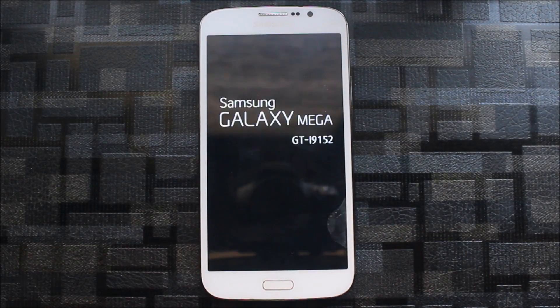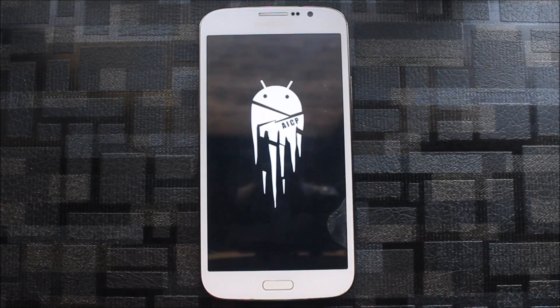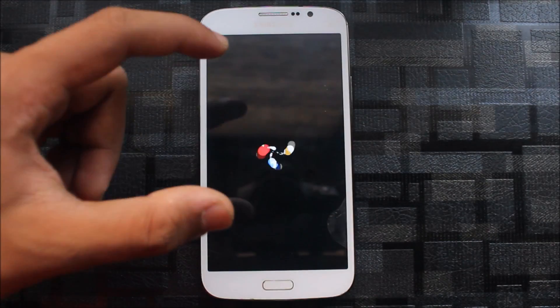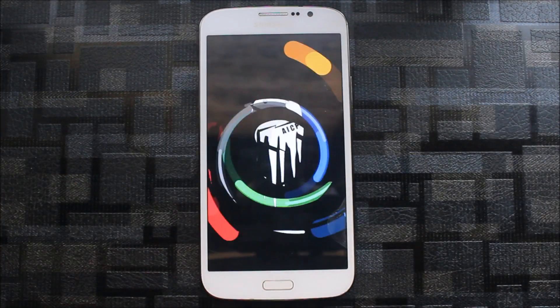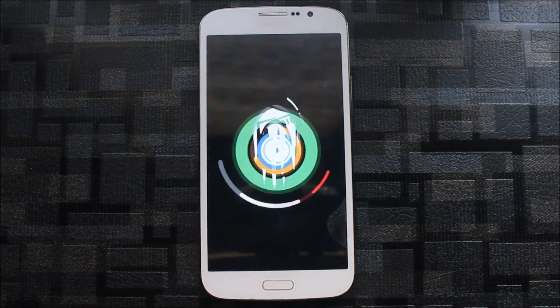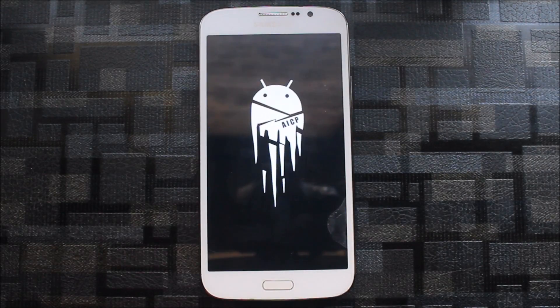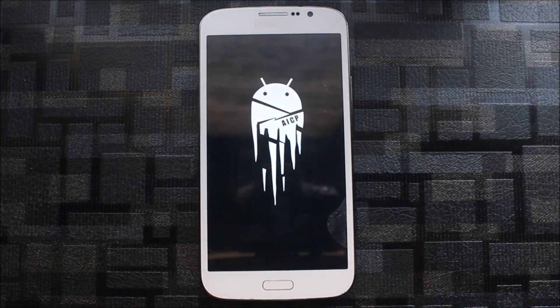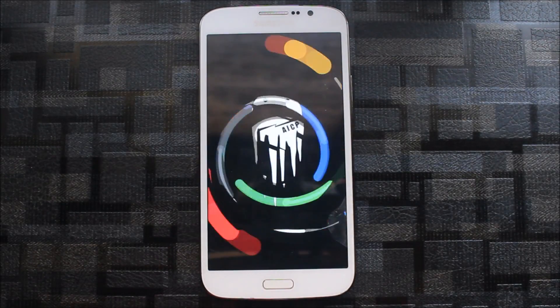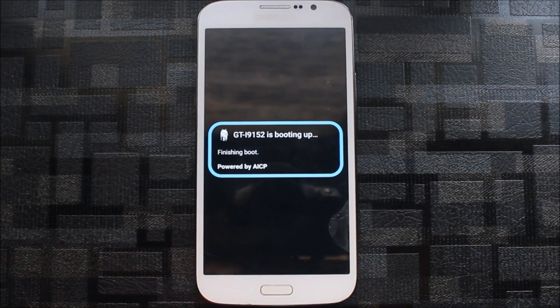I will show you — the boot logo is the same but the boot animation has changed. AICP has its own custom boot animation, which is very awesome. I think this boot animation is very large and should be more medium-sized to look more realistic — materialistic, minimal. I love minimal boot animations.